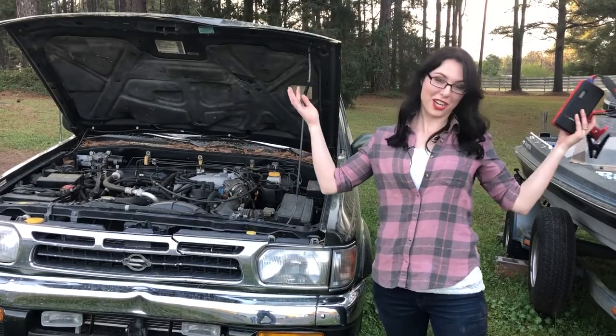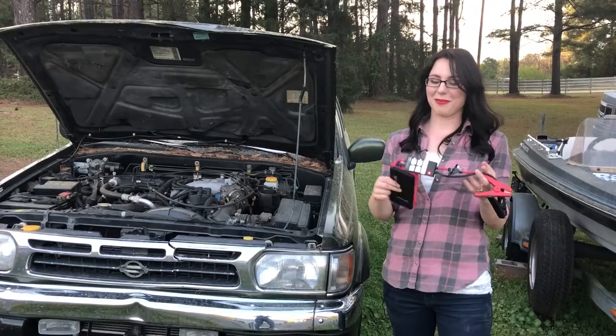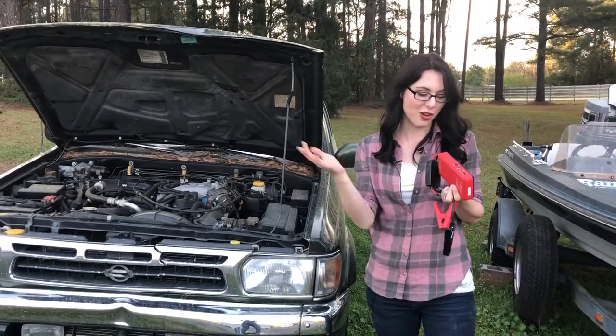And not only will it jumpstart your car, it'll jumpstart it 25 times before you need to recharge it. It's amazing. And it also has USB ports so you can charge anything that you want — phones, whatever.